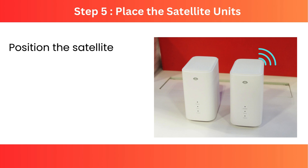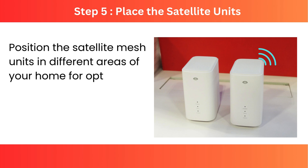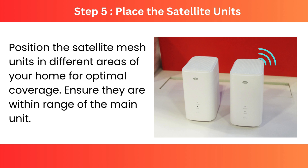Step 5: Place the satellite units. Position the satellite mesh units in different areas of your home for optimal coverage. Ensure they are within range of the main unit.